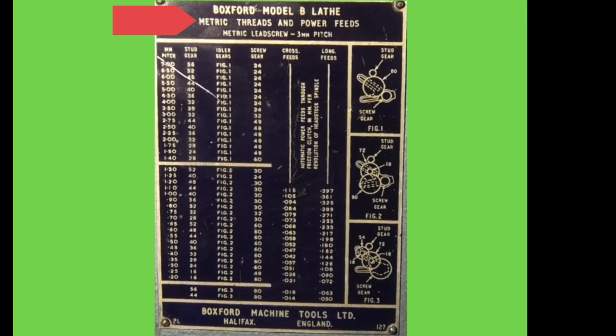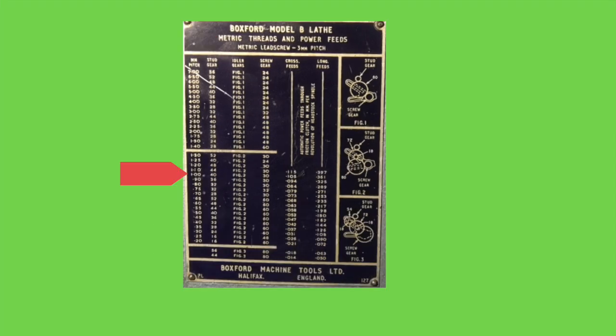Let's go through some of the settings. At the top it tells you it's for a metric lathe and it has a lead screw with a 3mm pitch. The first column shows the pitch of a thread, this column shows the speed of the traverse on the cross feed, this column shows the speed of the long feed, and this shows the gear positions for the setup.